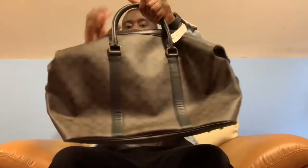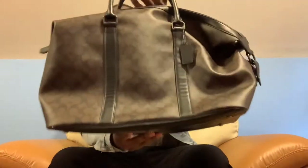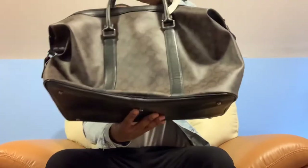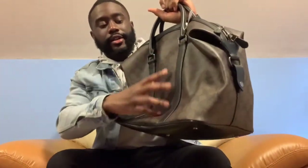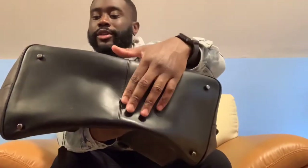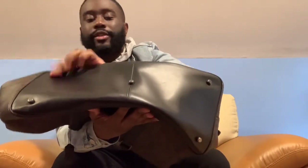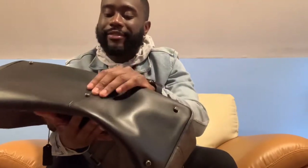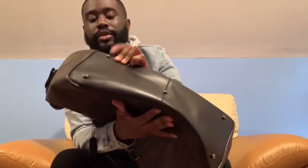This is the Coach Voyager duffel bag. I'm going to show you guys a full around view. It's in the nickel color canvas and, as you can see, there's black leather around it and also black leather on the bottom. There are also these metal — I don't know what to call them — but they're there so the bag doesn't sit completely on the floor. They're maybe a little under half an inch.